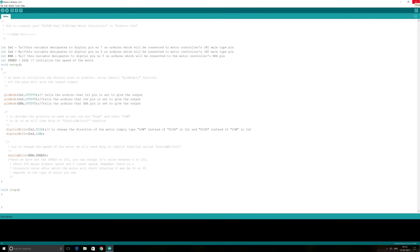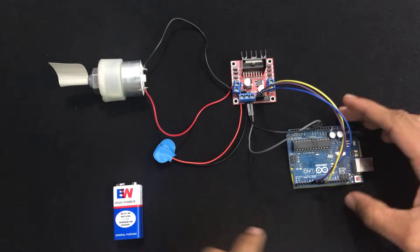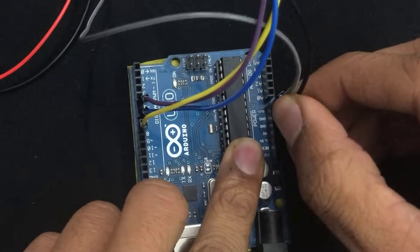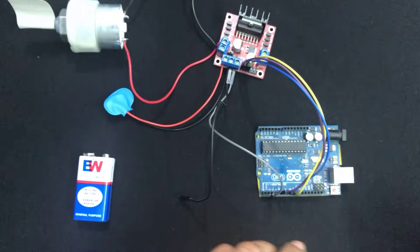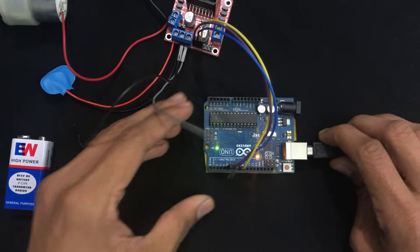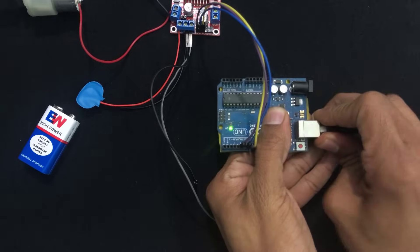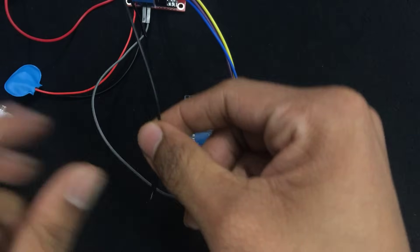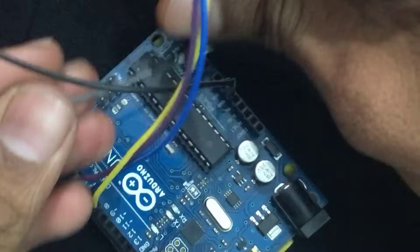Before connecting your Arduino to your PC or laptop to upload the code, make sure you remove the jumper wires from the VIN and GND pins on the Arduino. After removing them, connect the Arduino to your PC via USB cable and upload the code. After uploading, remove the USB cable, then reconnect the jumper wires to the VIN and GND pins.